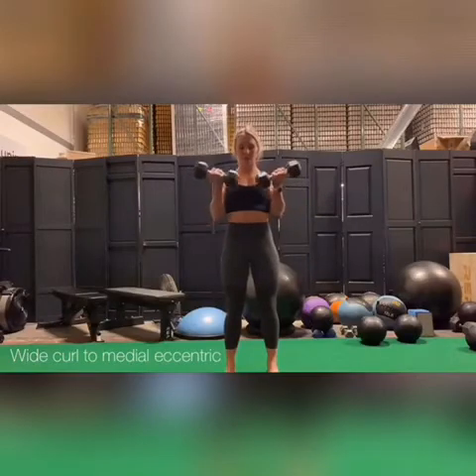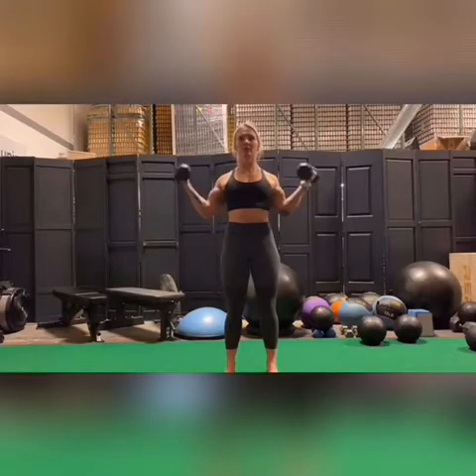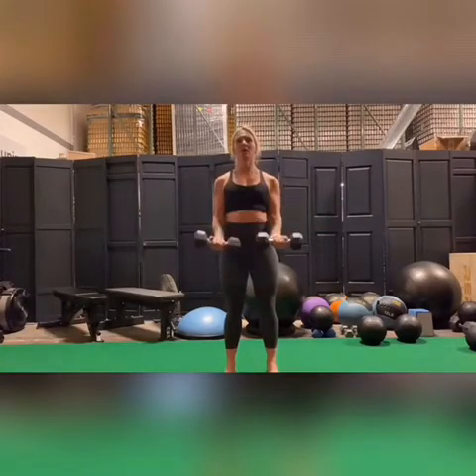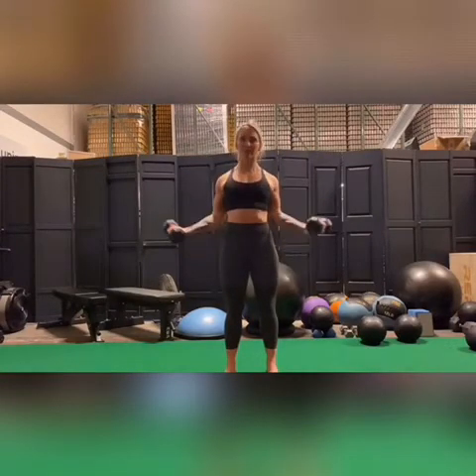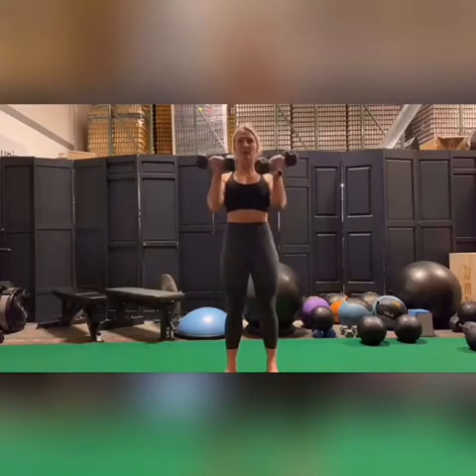Wide curl to a medial eccentric. Start by doing a very wide dumbbell curl and then pull the weights down through the middle, a medial eccentric — eccentric being the lowering phase. If you want to gain a little bit more strength out of this, move a little bit slower on that lowering phase.